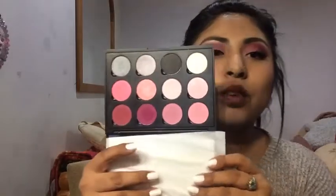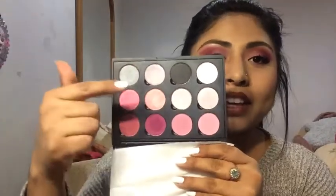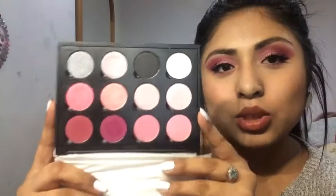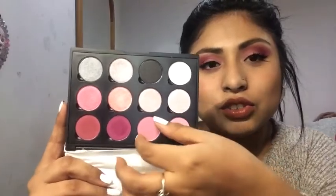I decided to use just one palette. The palette I'm using today is the Think Pink palette from Coastal Scents. I love this palette — it's my go-to. It has 12 interchangeable eyeshadow colors. Be careful with the shadows: don't bang on them because they tend to fall out. They are magnetic, so they can pop out.